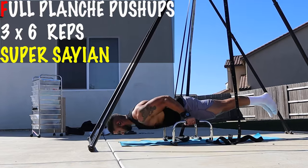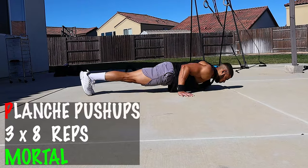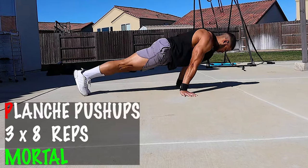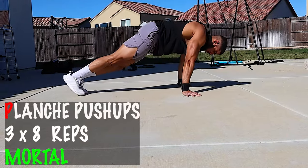Exercise number four is the planche push-up. There are many different variations, but the Super Saiyan planche push-up is doing it with your legs off the floor. I'm using a band to help assist me. It's basically like you're flying — and that's what Super Saiyans do. If it's too tough, you can do planche push-ups on the ground — very similar to a push-up except you're gonna lean as far forward as you can to the point where your arms are beside your hips, then go down and push back up while maintaining that lean.